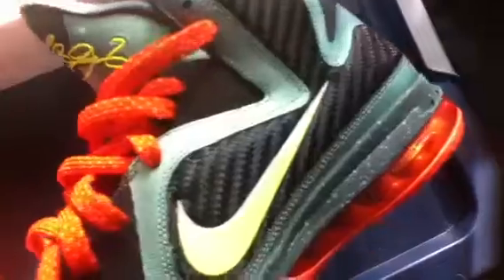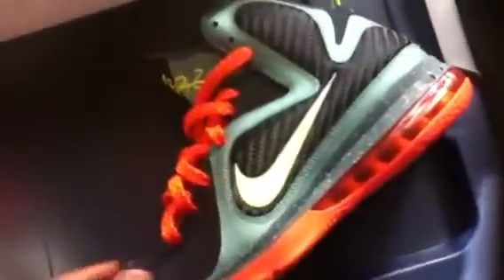This is a must cop — I had to get it. The air units are fresh, the tongue is fresh. Look at that signature — this is a nice shoe, man. You can't hate on this shoe, you've got to get this shoe. Got the box and everything.